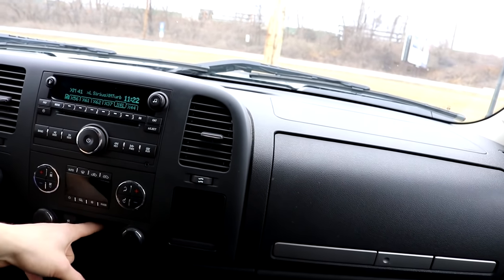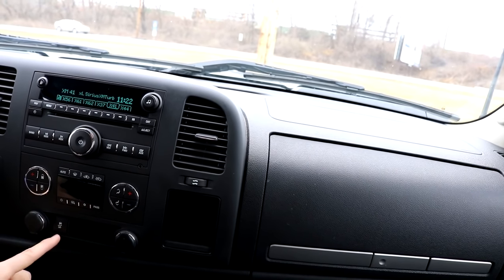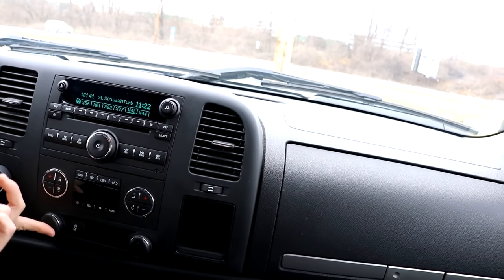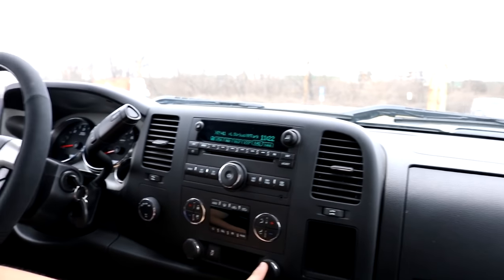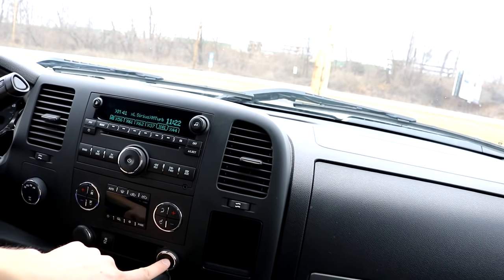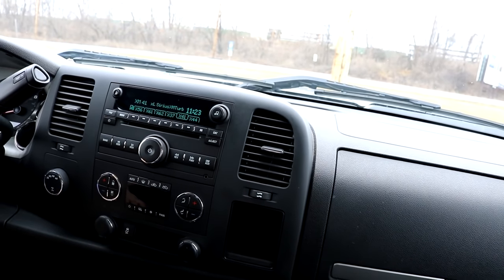Press this once for traction control off, hold it in and I think that's StabiliTrak — you can turn everything off with that button. And this right here is my favorite part of the interior: USB — charge and play music at the same time. I do have an aux port but I never use it. That's basically the interior of the truck. I never really go over it in detail, usually just pan around.